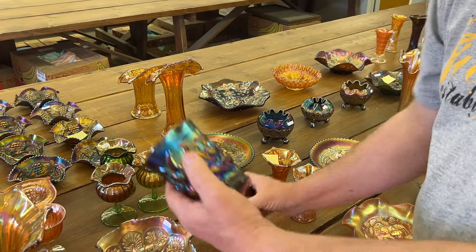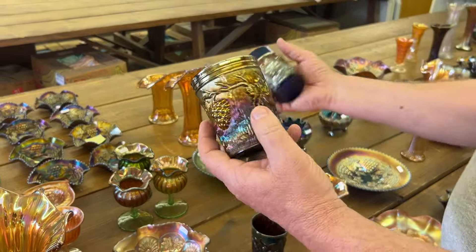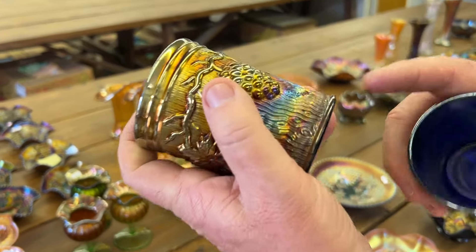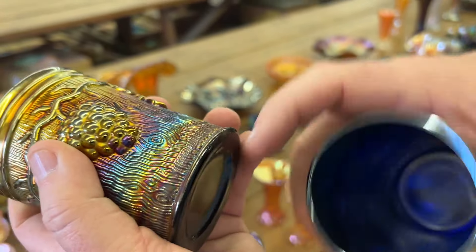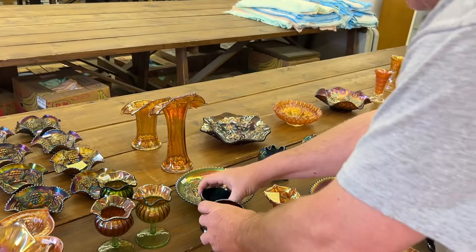You're getting three tumblers here: a Heavy Iris, a Vineyard — both in purple — and a Ramblin' Rose in blue. The Vineyard one has a little chip on it. You're getting all three for one money.